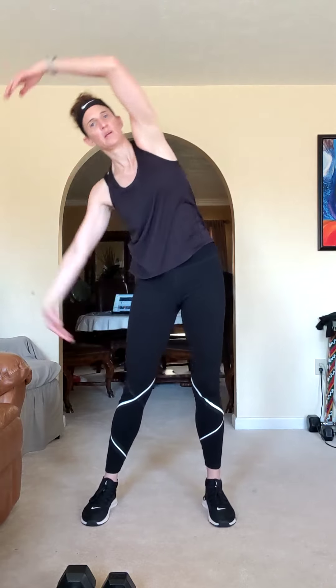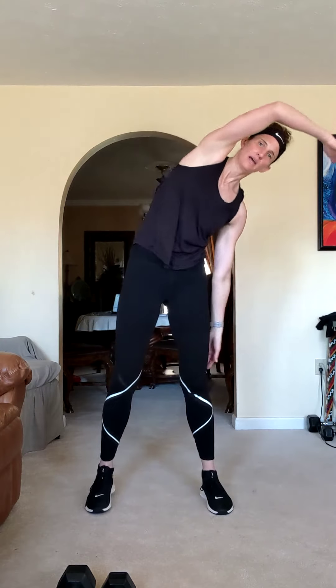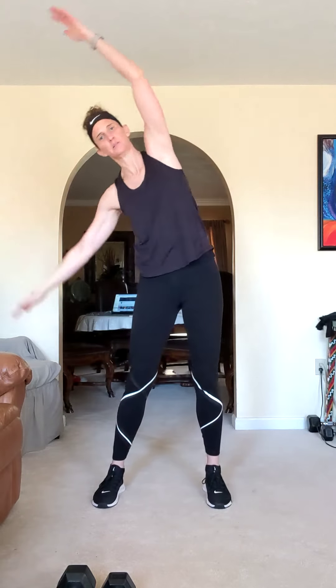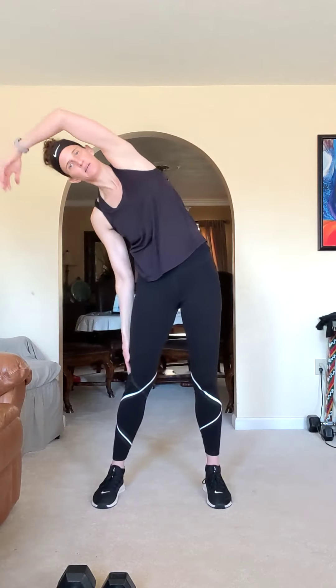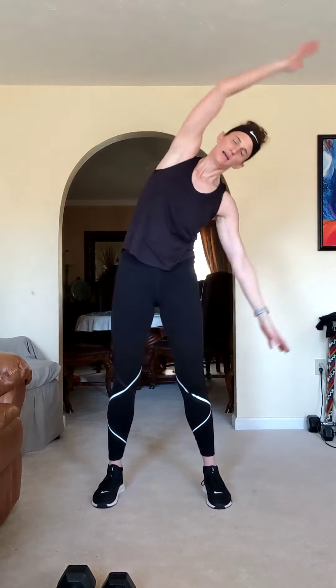Inhale up, exhale drop. Inhale up, other side. Warm up those obliques. Up and drop. Two more each side. And one more time. And one.